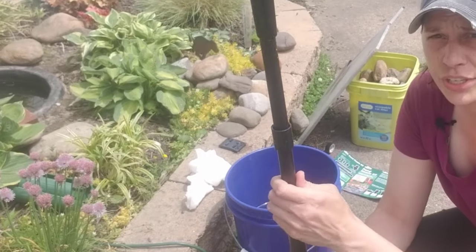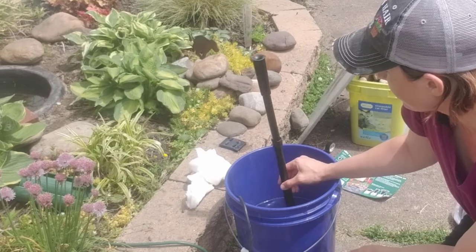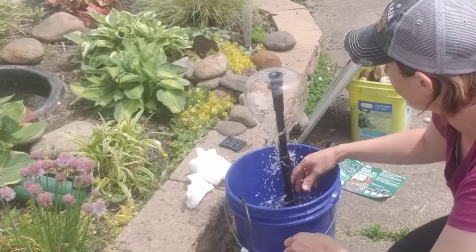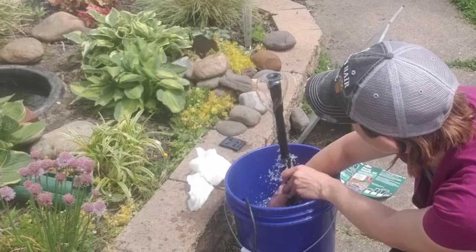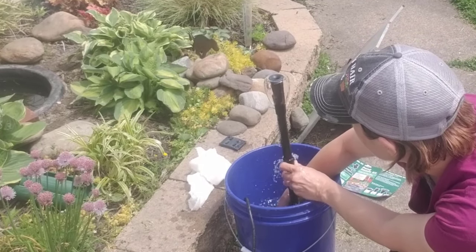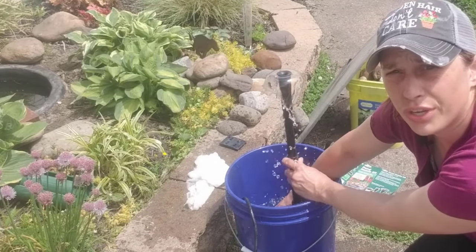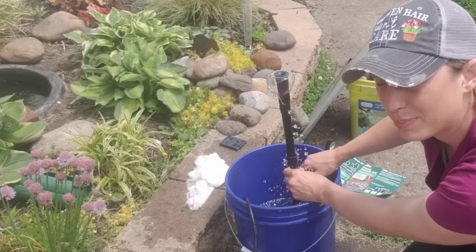Once you have this figured out and it's set to a height the same as or a little bit higher than your bucket — these are submersible pumps, so it needs to be completely submerged in water to work — I'm going to plug this in and just see what happens. There's a nice steady flow coming out. I can reach in and adjust the diverter to see how much less comes out of the top. You don't want it on too strong. The diverter is a great way to control the speed at which water comes out.